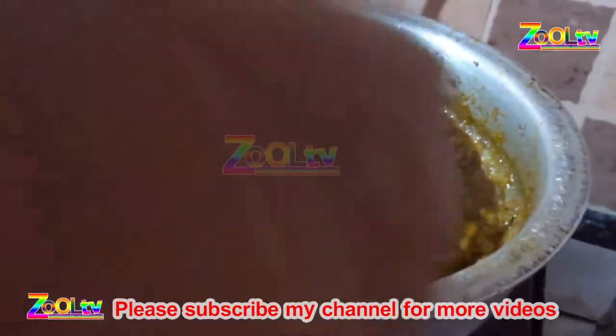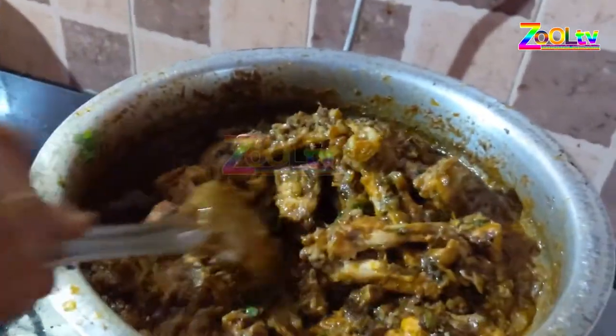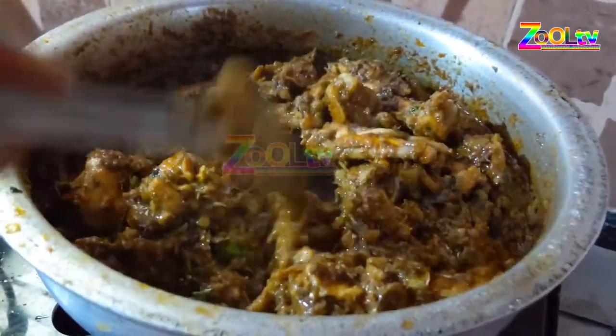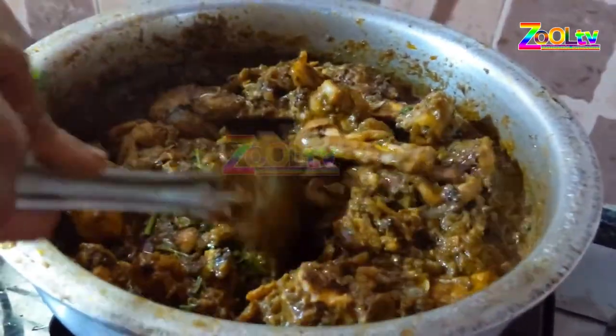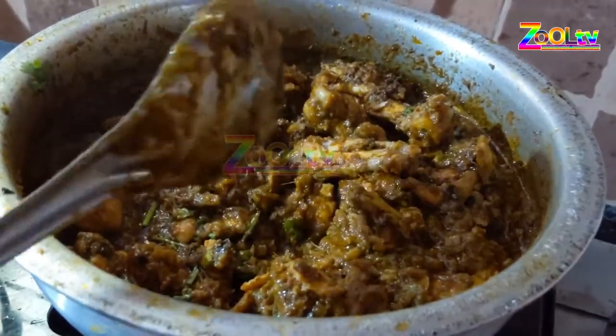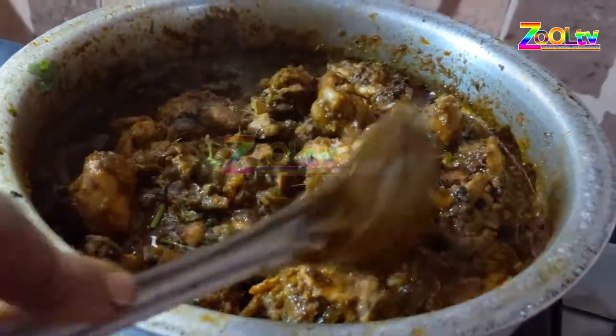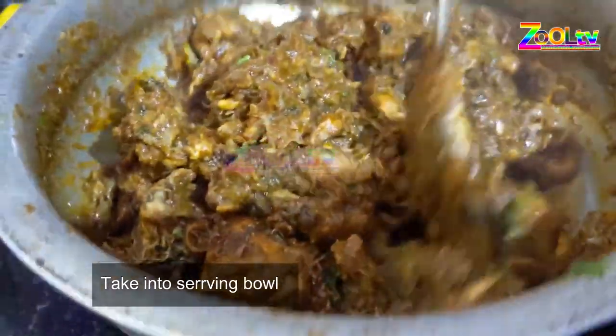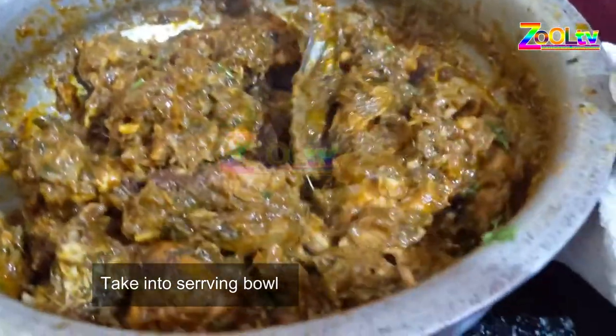Sambar, rasam sauce. I have prepared the ingredients to serve. I will try to make these ingredients so that it tastes good. I will serve the ingredients in the oven.